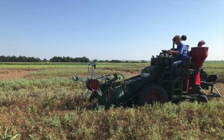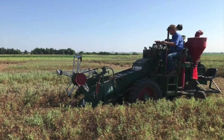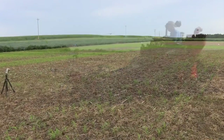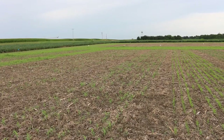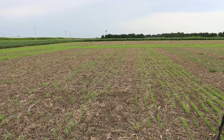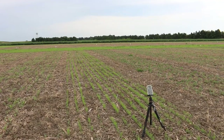We just harvested them a couple weeks ago — to be precise, on July 12. And on the same day we put down seven or eight different crops that we are testing to get yield from. So we are trying to get two crops in one year.